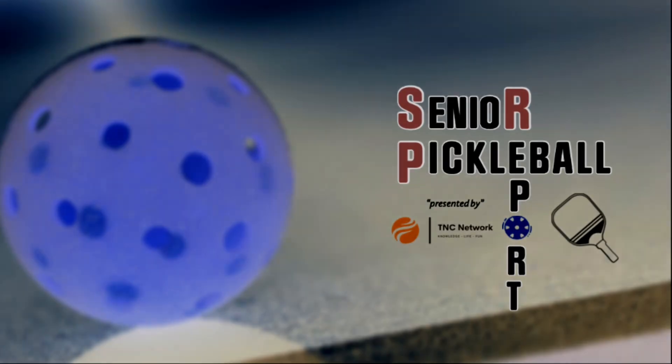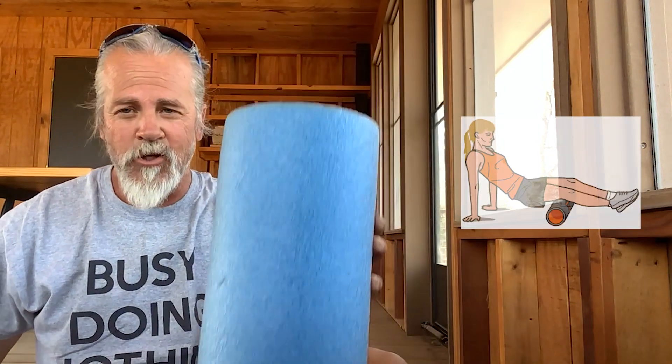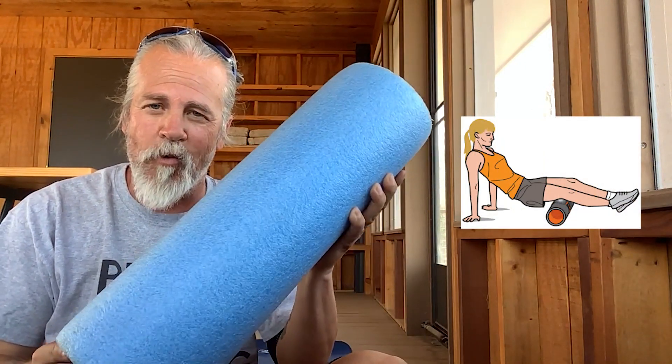Sleeves here with the Senior Pickleball Report, brought to you by TNC Network. Let's get it going. All right, in order to keep doing this, we probably need to consider doing some of this — the foam roller. Let's talk about it.